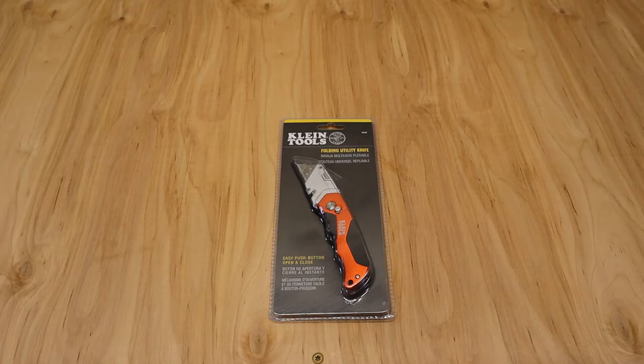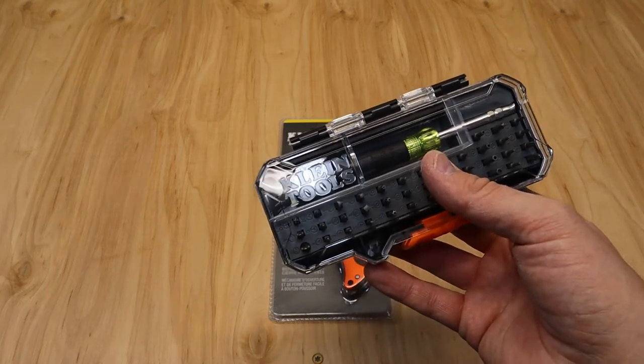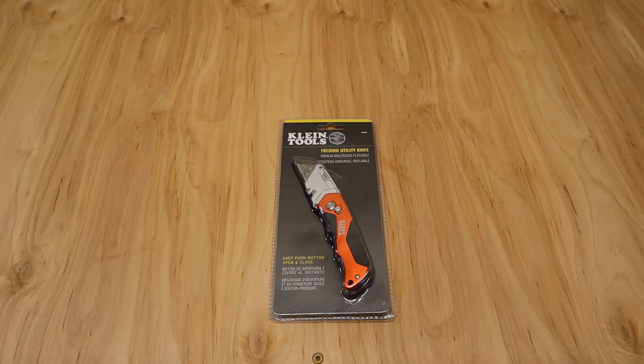So what's going on guys? The Truck Guy here. Today we're unboxing and reviewing the Klein Tools Folding Utility Knife, model number 44131. One of my subscribers said you've got to review the Klein Tools 44131, so I definitely wanted to check it out. We just reviewed the Klein Tools Precision Screwdriver Set, which has come in really handy with working on utility knives and tightening them up. So let's jump into the review.